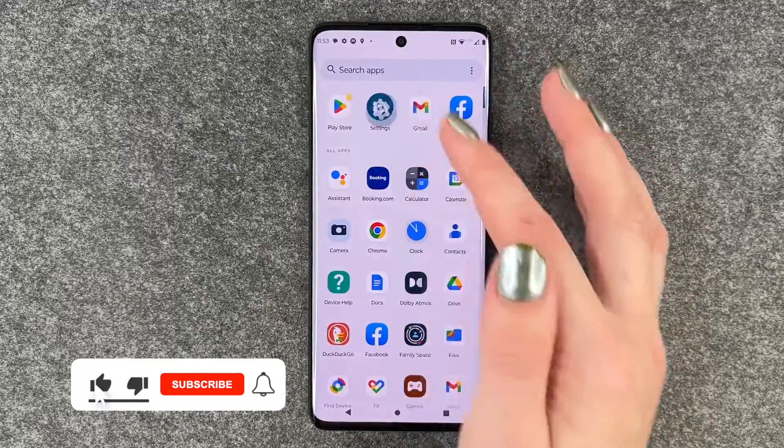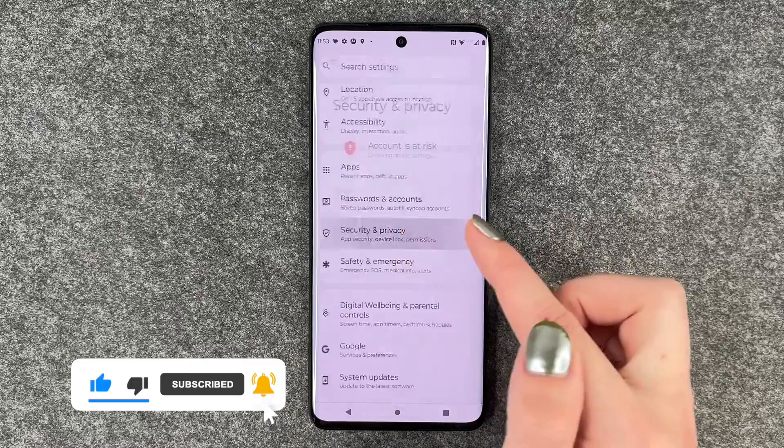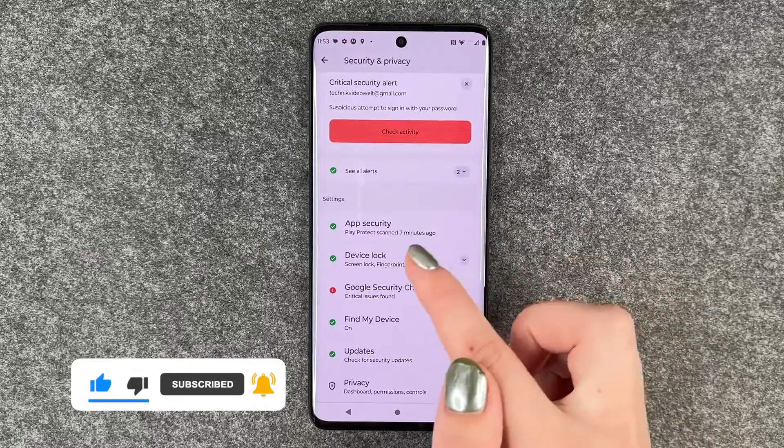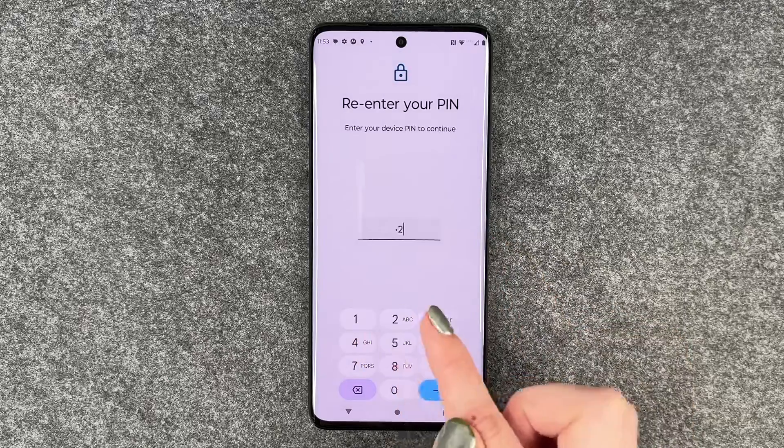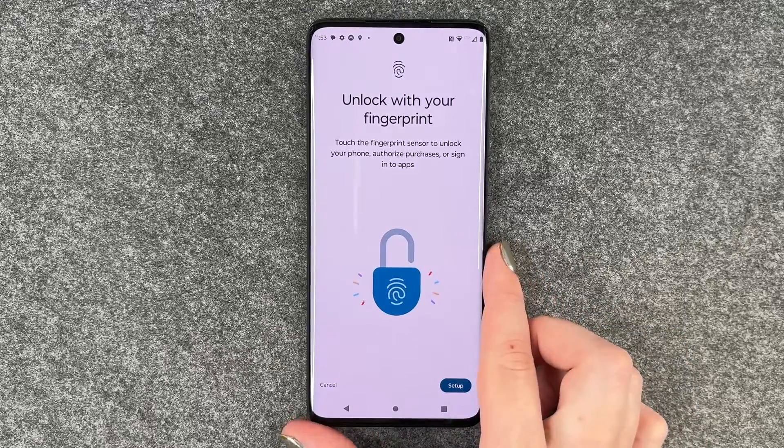For that you want to go to your Settings, then go to Security and Privacy, then go to Device Lock, and now we want to select Fingerprint. We first need to enter our PIN to verify that it's us.